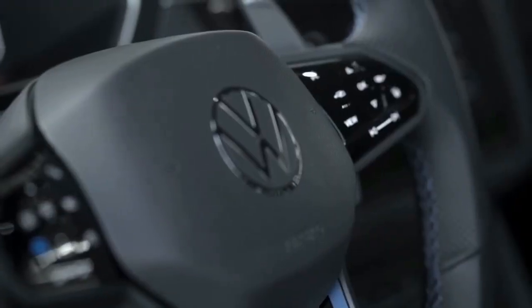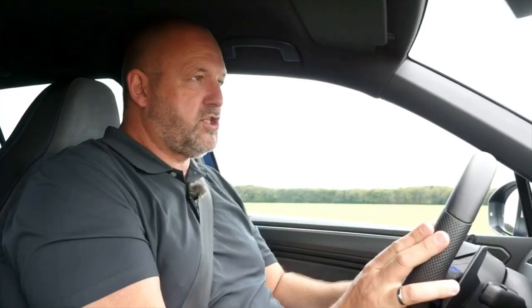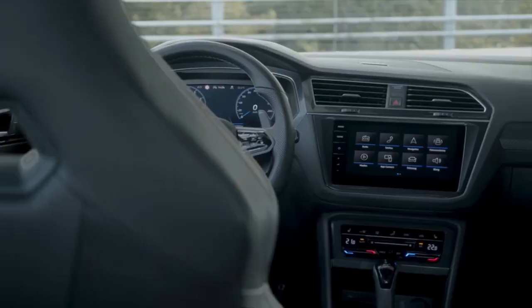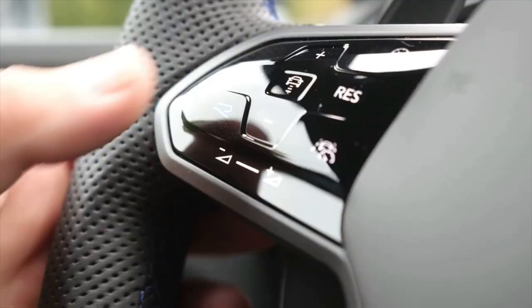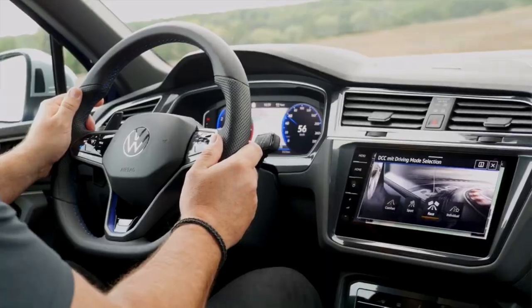One thing really new with the Tiguan and all new Volkswagen models is there are no knobs and buttons anymore. The steering wheel uses only touch sensors — some you slide, some you press. The center screen is between 6.5 and 9.2 inches and is always a touchscreen. The climate control can be swiped or pressed — both work fine but you have to get used to it. The most important thing is the R button on the steering wheel, which when pressed tells you exactly what this car can deliver.